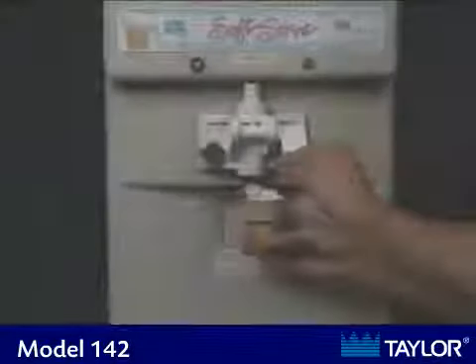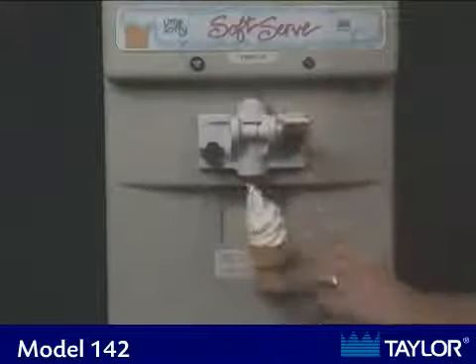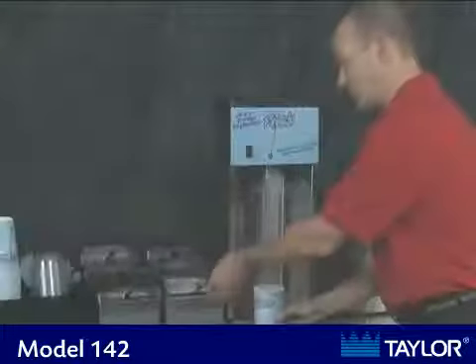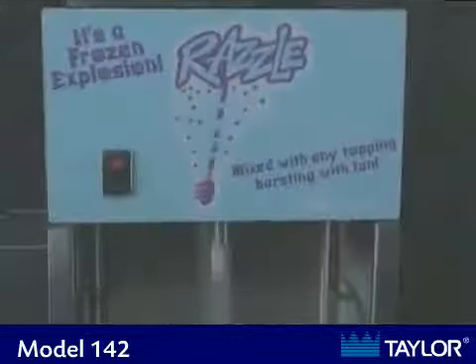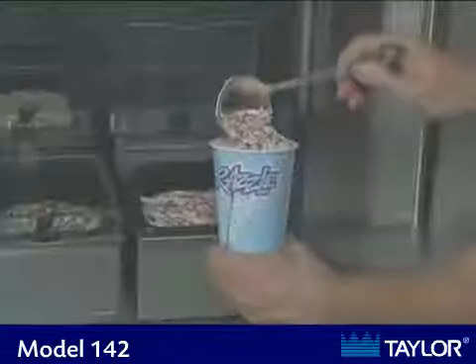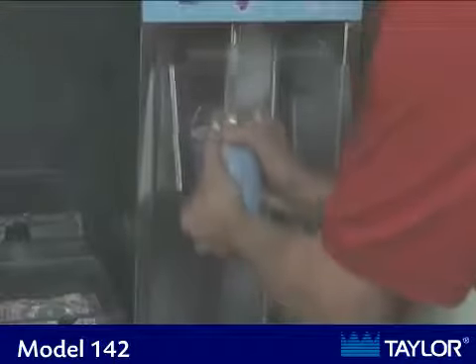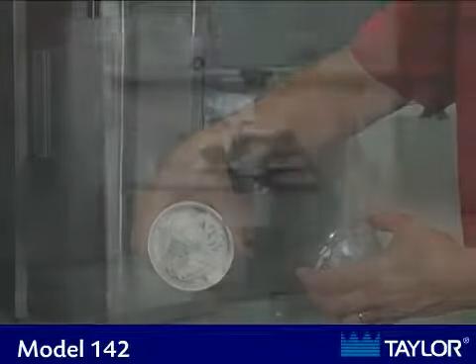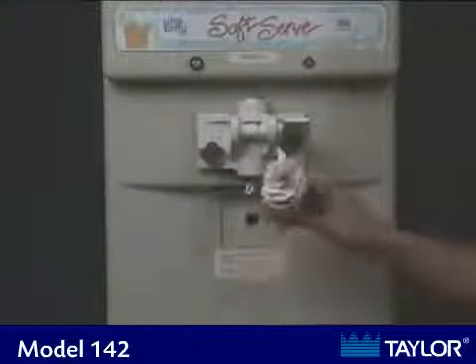Now let's see the unit in operation. Not only can the soft serve machine make cones, but most operators choose to add the optional Razzle accessory package, allowing you to offer your customers more menu items such as sundaes, dipped cones, and the popular Razzle blended dessert. These value added items increase sales and profits and are an integral part of a successful program.